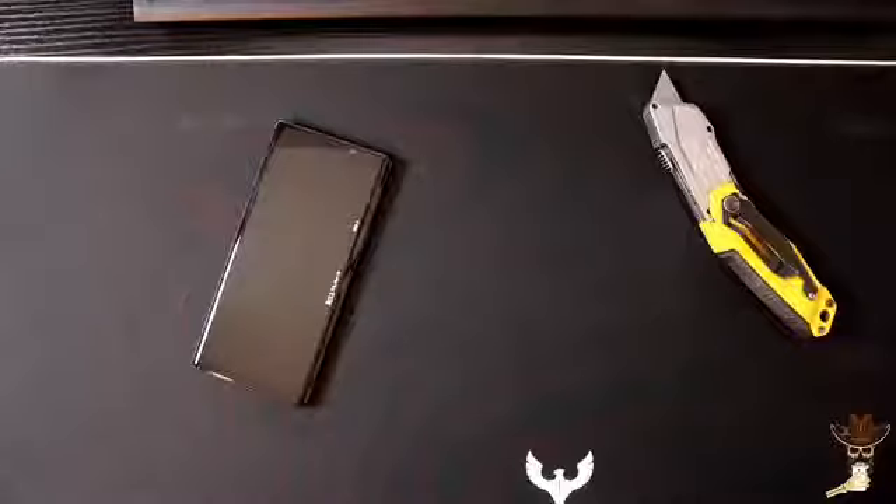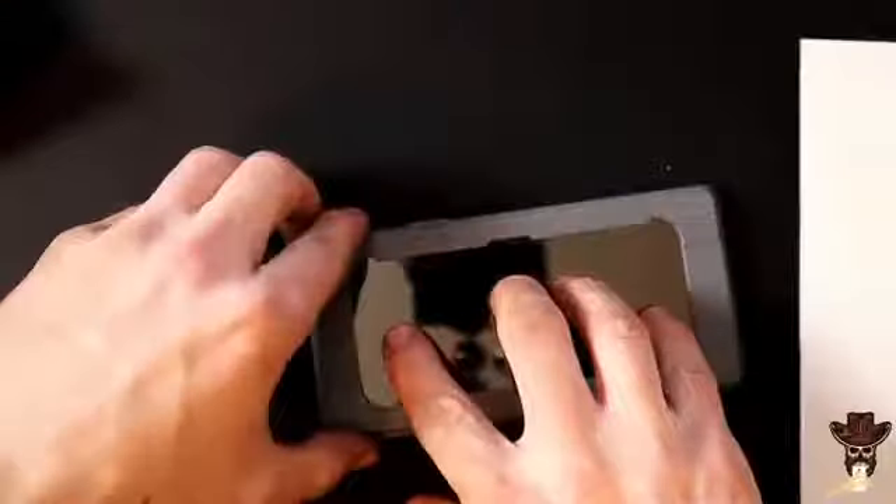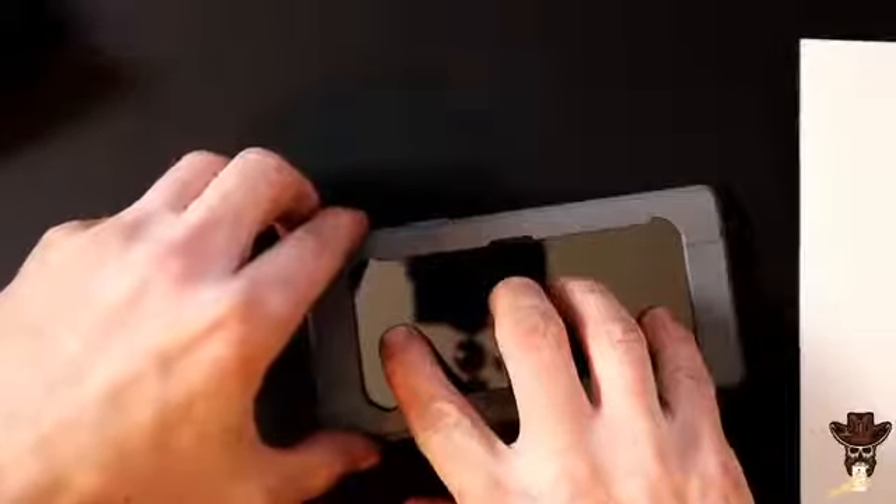Today I got another thing in for you — a screen protector for the Galaxy Note 9. Pull off real easy, look at that. That is one clear screen protector right there. I like that. It went on really easy, no bubbles, no dust under it.